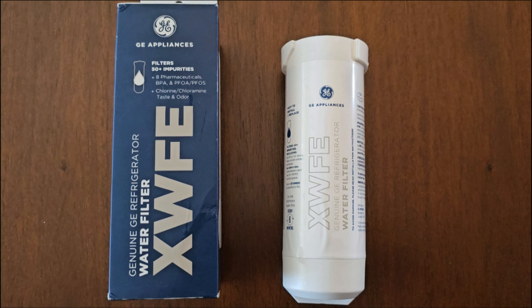It's past time to change the water filter on my GE two-door refrigerator and I purchased the exact same part number.